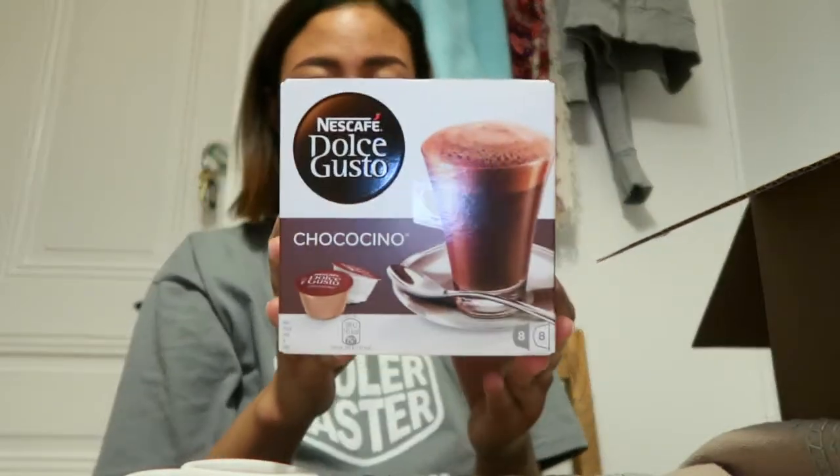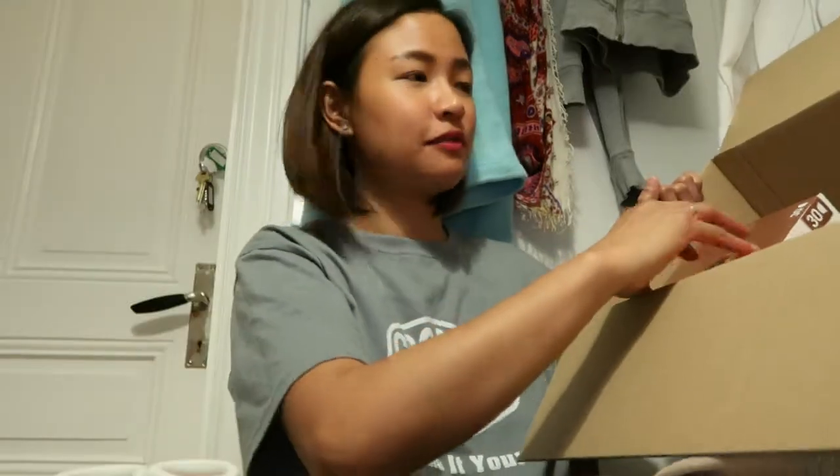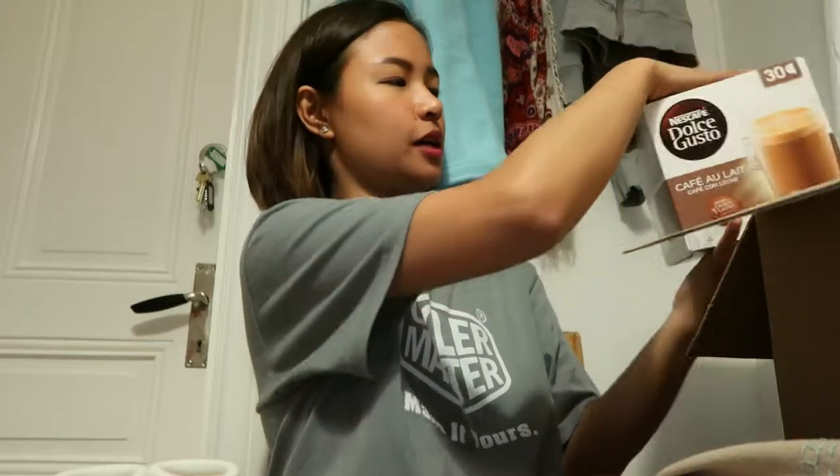Ito yung favorite ko — Chococino. Masarap talaga siya. Parang ang nakalagay dito is 8, pero 16 capsules talaga siya: 8 na milk at 8 na chocolate mismo. Sobra sarap niya in fairness. Hindi naman ako mahilig sa chocolate, pero yung chocolate drink, pag gusto ko, masarap siya.